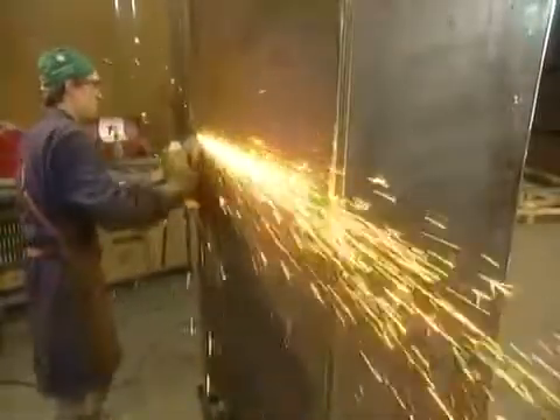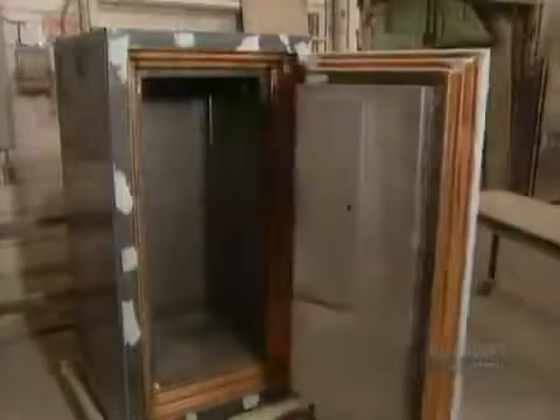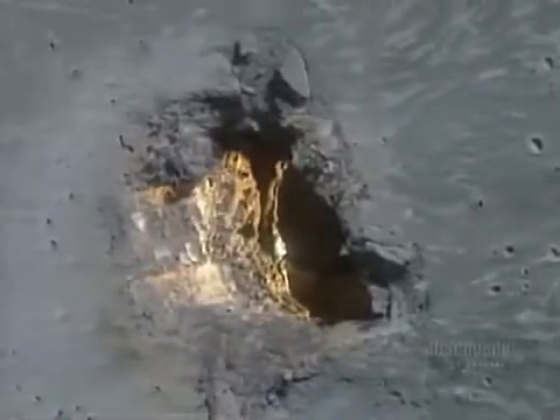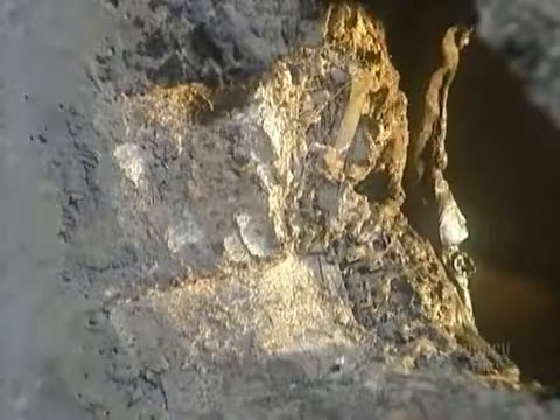They stand the safe upright and grind down the soldering lines until they're smooth. This factory also produces what's called a composite safe, made of soft materials such as copper, aluminum and low-grade steel, but it has a cement core, making this safe harder to break into.